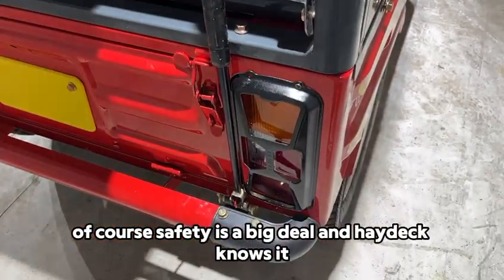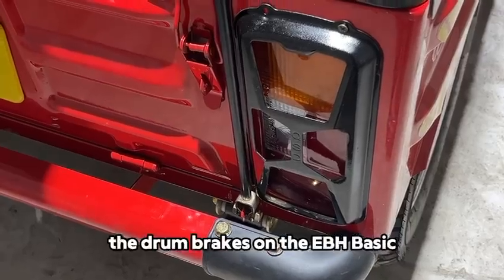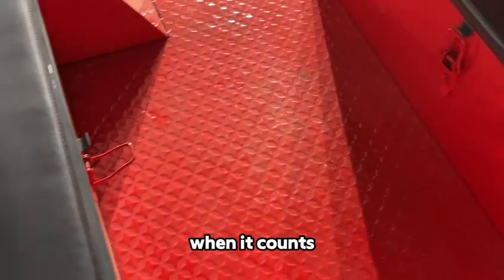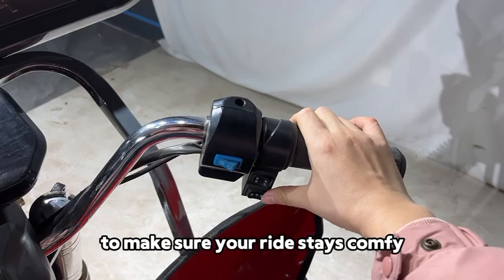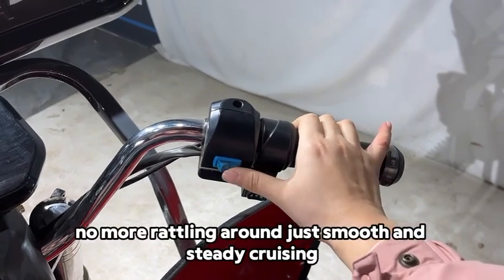Of course, safety is a big deal, and Haytaka knows it. The drum brakes on the ABH BASIC are built to provide reliable stopping power when it counts. And for those bumpy roads, the 43mm shock absorbers are there to make sure your ride stays comfy. No more rattling around — just smooth and steady cruising.